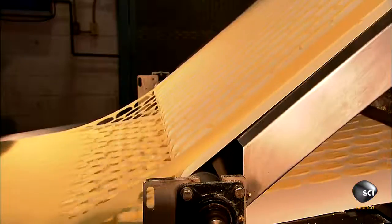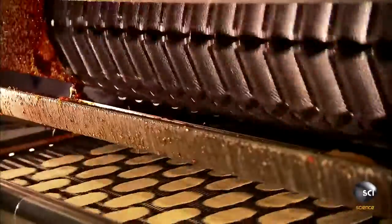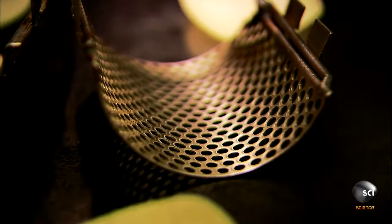The scrap dough is recycled into the chip making process. The cut chips head into a fryer. As they travel through the fryer, rolling molds give the chips a concave shape. This shape makes them easy to stack.